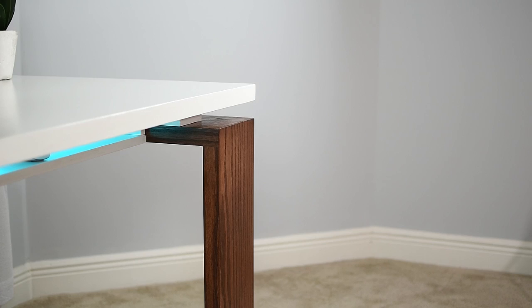Hey guys, I'm Glenn and I'm going to show you how you can build your very own gaming desk. But first, I'm going to show you a quick overview of it before we get into the build.